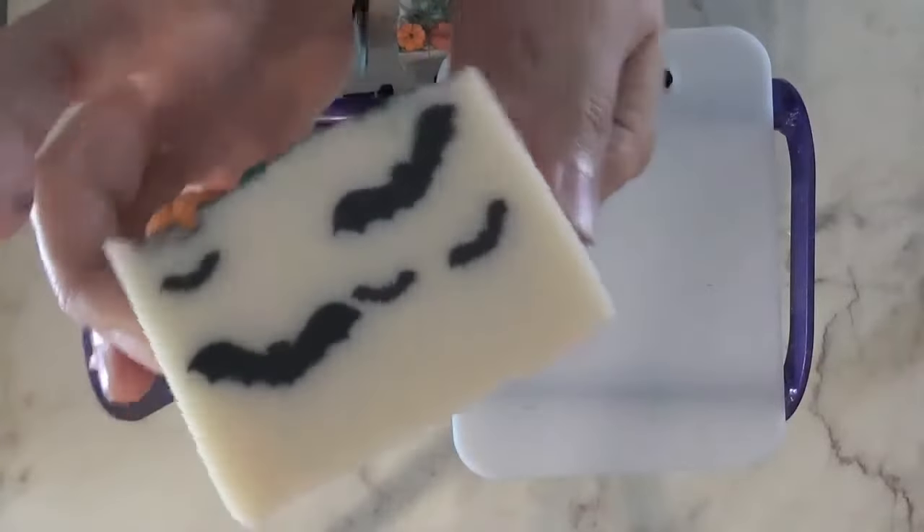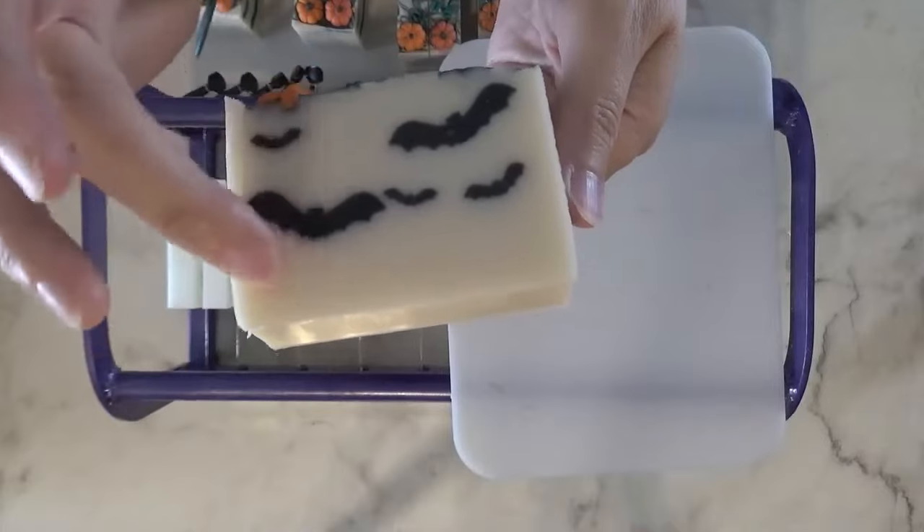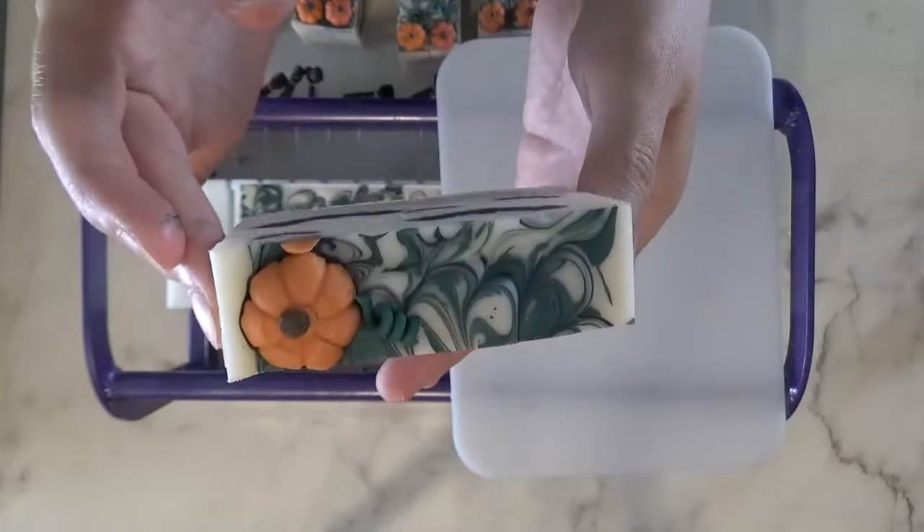Okay, my bats. I wish this one was a little further down, but they're still cute.